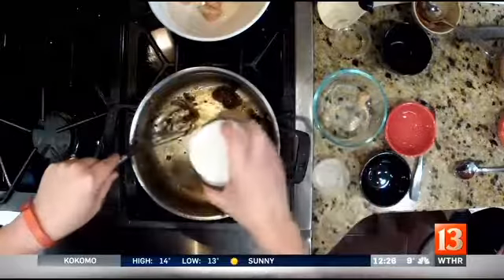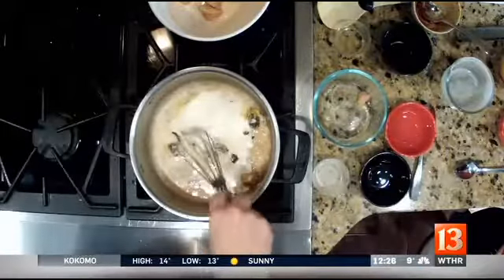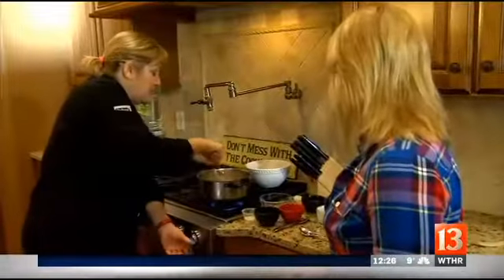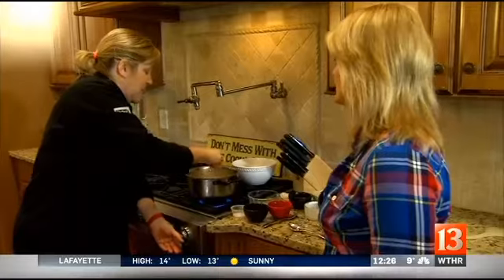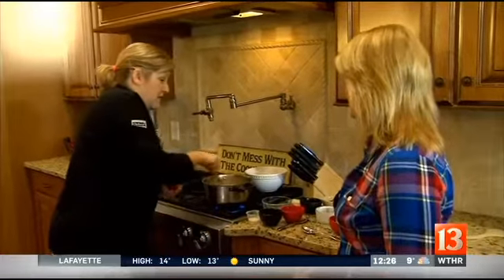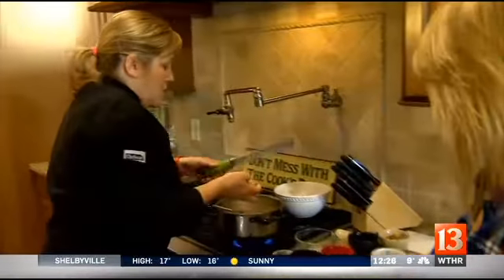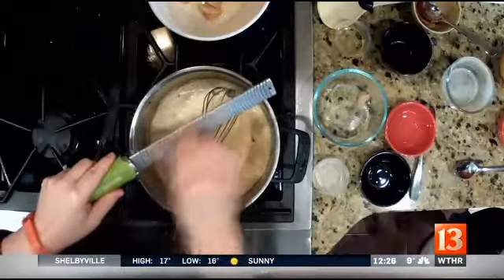Then you're going to add your coconut milk — super healthy — and you're just going to blend these together. Some recipes at this point call for brown sugar, but I just don't think we need it, so you're okay without it. Then you're going to add a little fresh ginger, or you can use the kind from the jar as a time-saver.